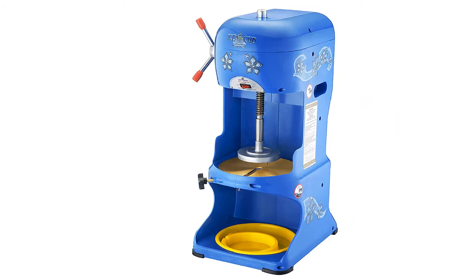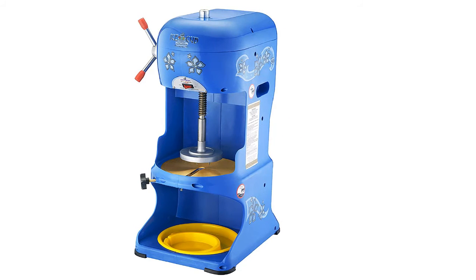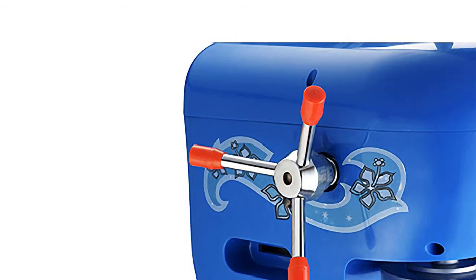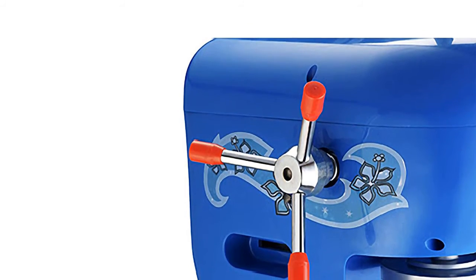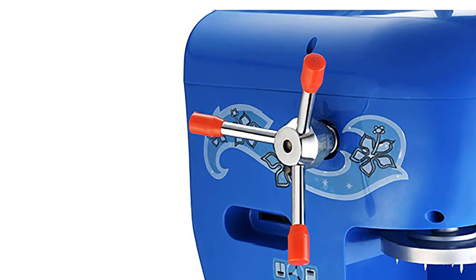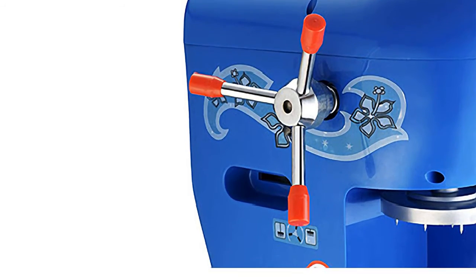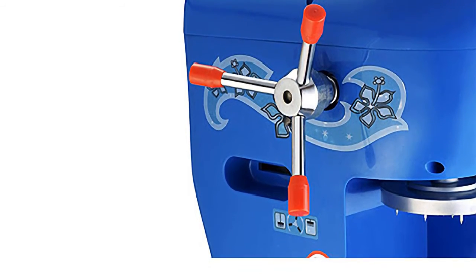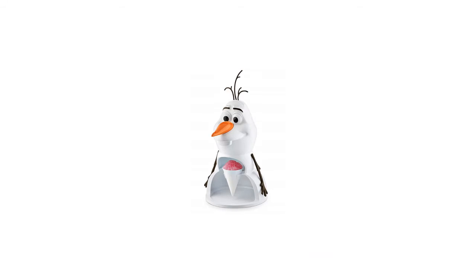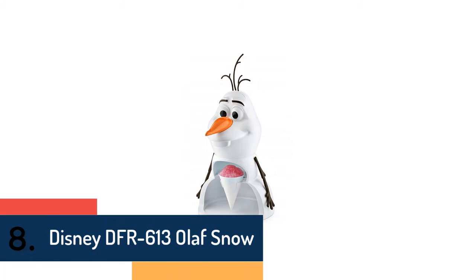Item number seven is Great Northern Premium Quality, a high-quality snow cone maker suitable for commercial use. The one-third horsepower heavy-duty motor supports that. The stainless steel and high-impact ABS material offer a longer tool lifespan. The replaceable stainless steel blade is very adjustable and delivers exceptional performance, with the ability to shave six pounds of ice within a minute.